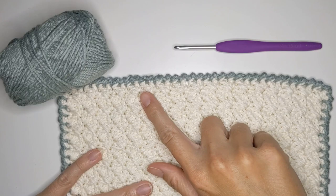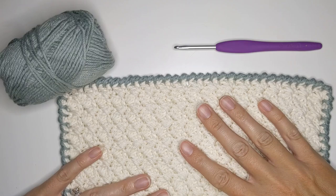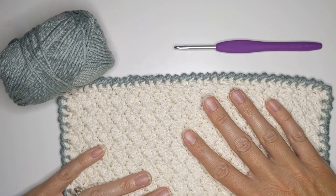Hi everyone and welcome back to my channel. Today I'm going to be showing you how to make the crab stitch border. This is actually the fifth video in my border series, so if you haven't seen the other ones and would like to, I'll go ahead and leave the links in the description box.